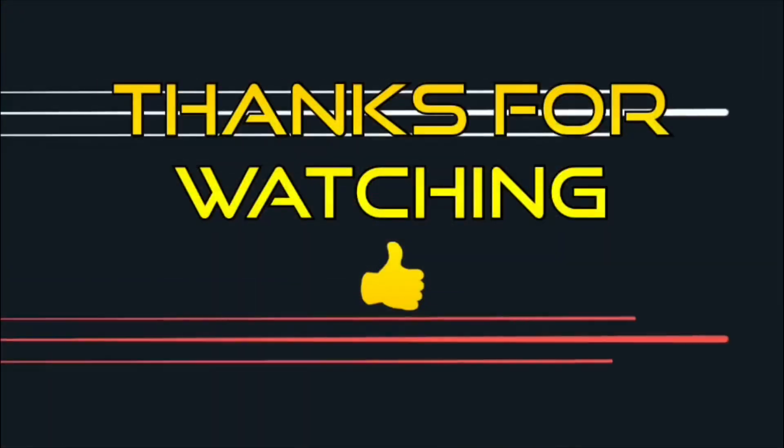Thanks for watching. Hope to catch you again. If you like what you see, click subscribe and the thumbs up button would be great. The notification bell to see any more of my output would be wonderful as well. Thanks for watching, guys — more to come soon. You stay safe now. 73 from G5TM. Bye-bye.